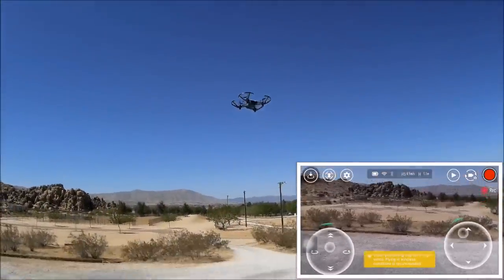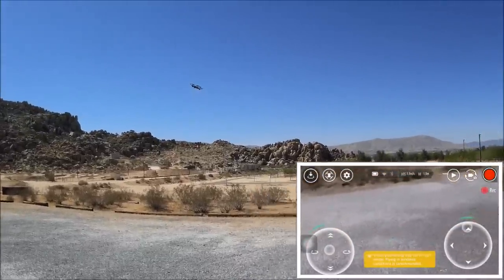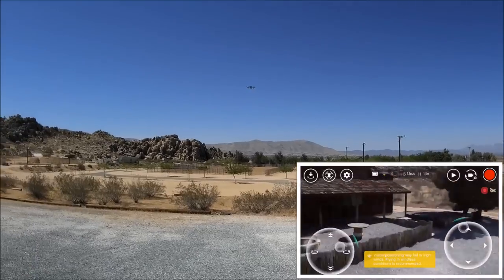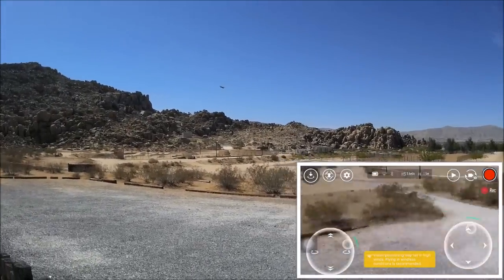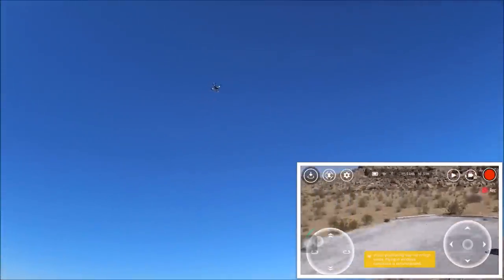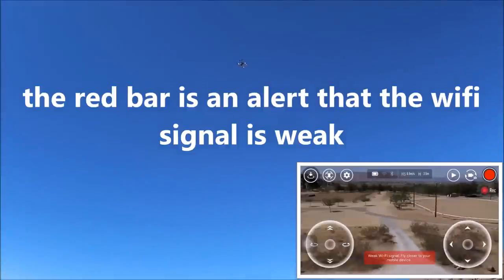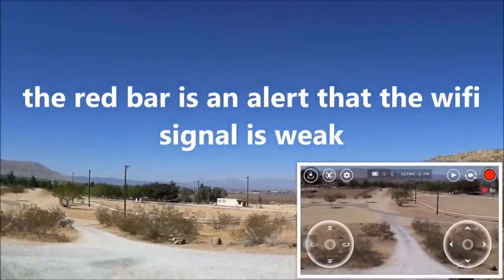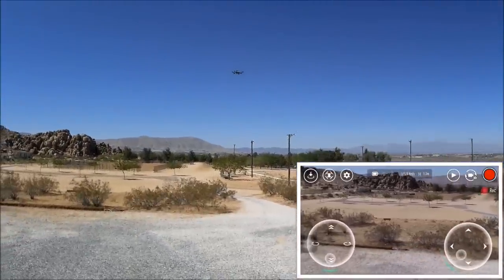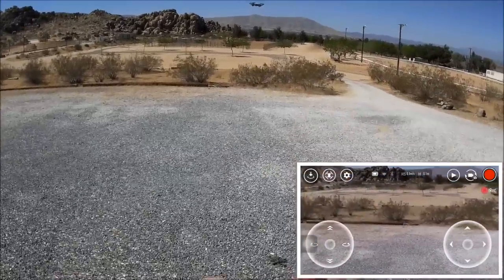Let's fly this with just the phone app and see what it does. Going forward, turning around — it has a 100-meter distance range, basically average Wi-Fi distance. Nice and smooth though. Anybody can fly this because it has position hold — it's not going anywhere. Wow, that is pretty nice. Let's bring it down. How cool is that — this is a nice flyer.